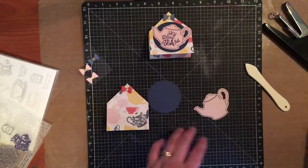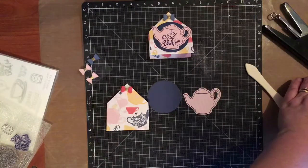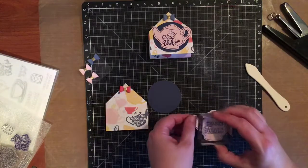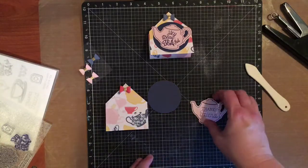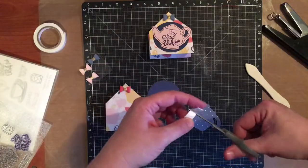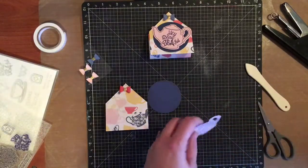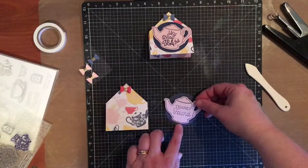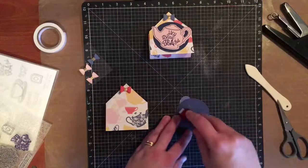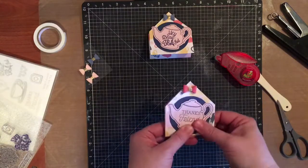I do want to add a sentiment, but I'm going to add a different one from this stamp set instead of 'hey beautiful.' These make great little gifts for people. I'm going to stamp 'thanks friend' on this one, then take some of our thin 3D foam tape — similar to our regular one except slightly thinner, which makes it great when you want to layer projects without too much bulk — and stick it onto my blue circle, then simply glue the blue circle to the front of my packet holder.